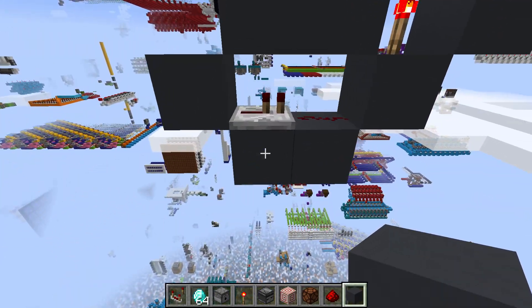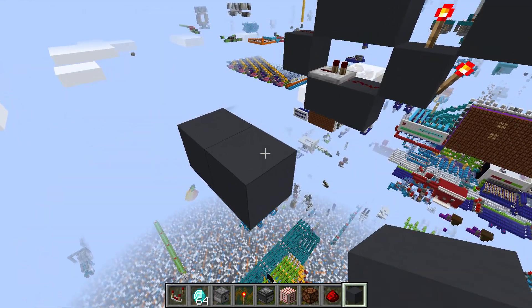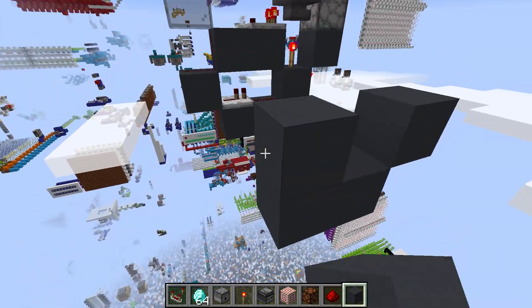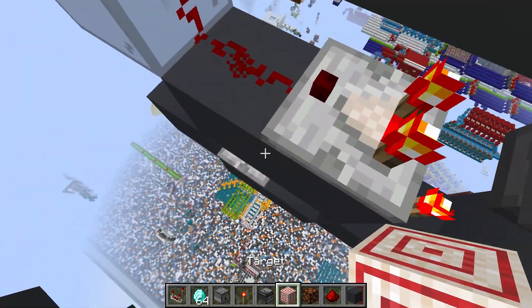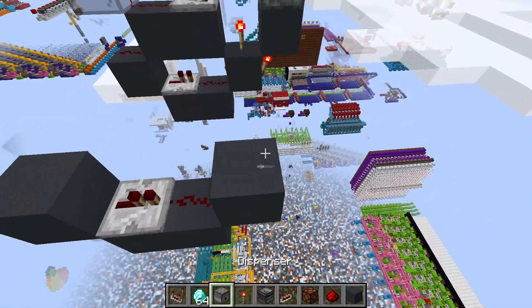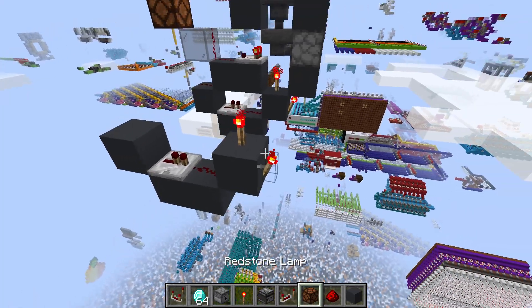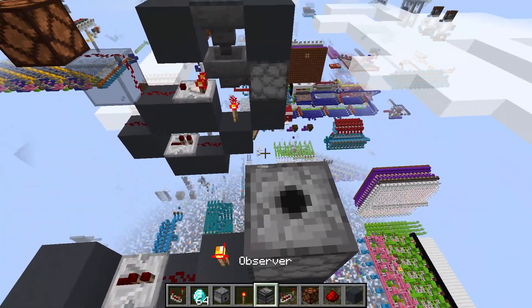Let's get right into our tutorial on how to build it. First off, we'll start at the bottom. You'll need two blocks, with a block up on each side. You'll want one repeater from right here into this block, into a redstone dust. Redstone torches on either block, and then you'll want a block here, with a dispenser right on top of that.